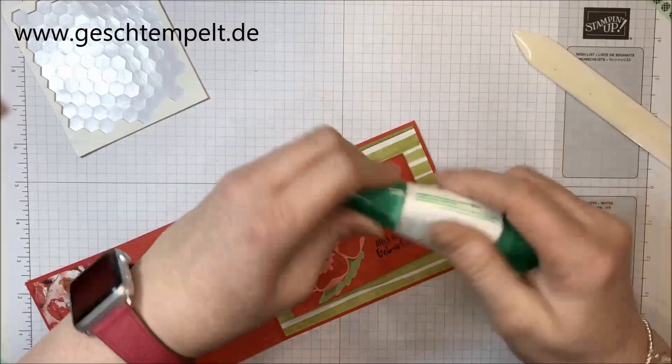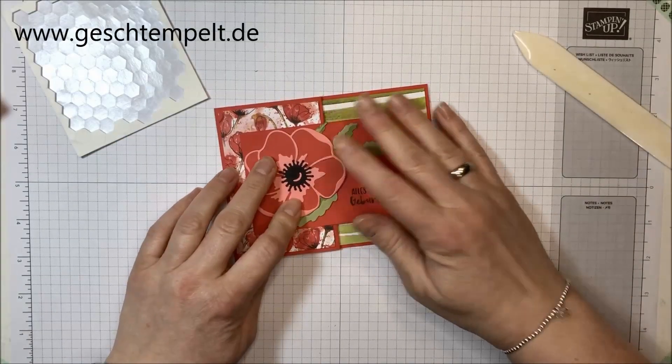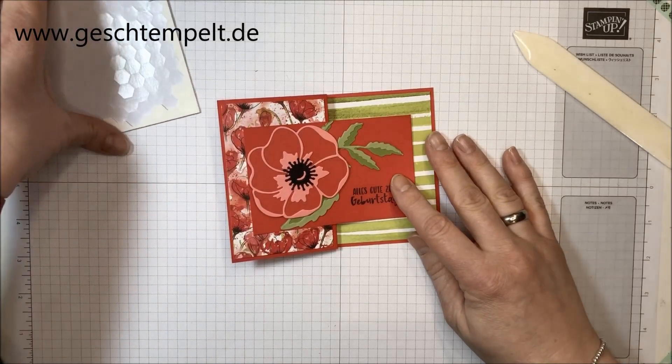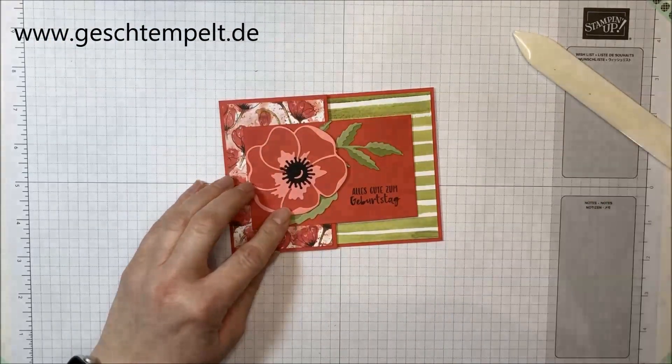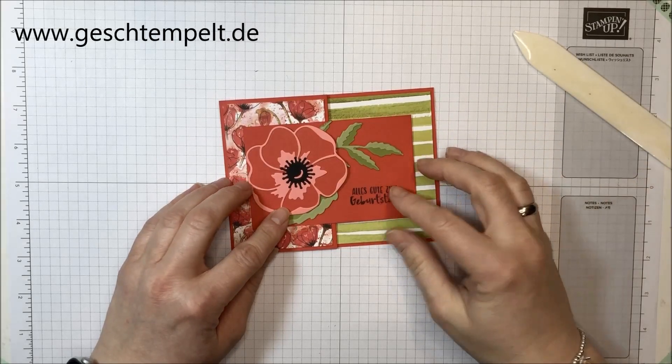Einmal ein bisschen anziehen lassen, und wenn du jetzt die Karte einklappst, ist diese Fancy Fold Karte schon fertig. Ich hoffe es hat dir Spaß gemacht zuzugucken – das kannst du natürlich mit jedem Design machen, mit jedem Designerpapier, weil es einfach mal eine andere Kartenform ist.